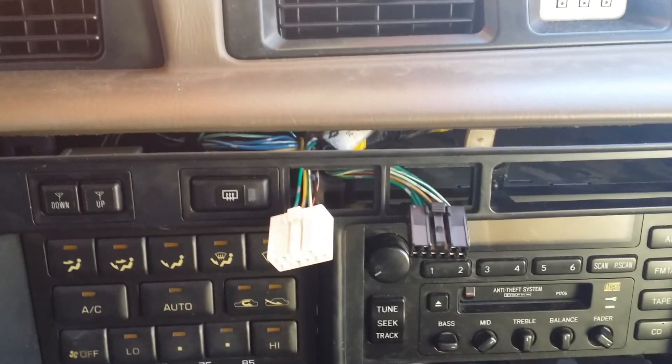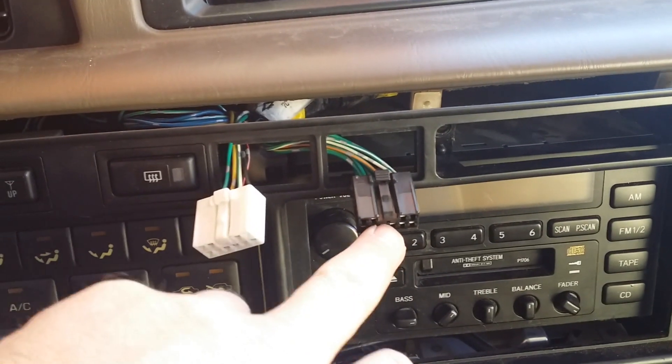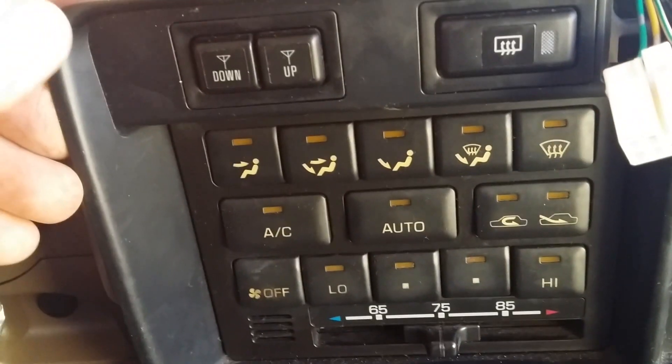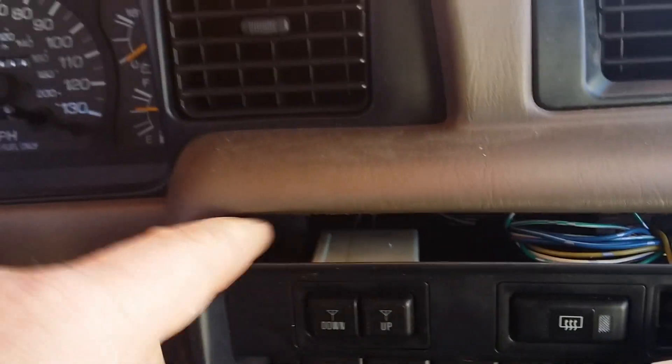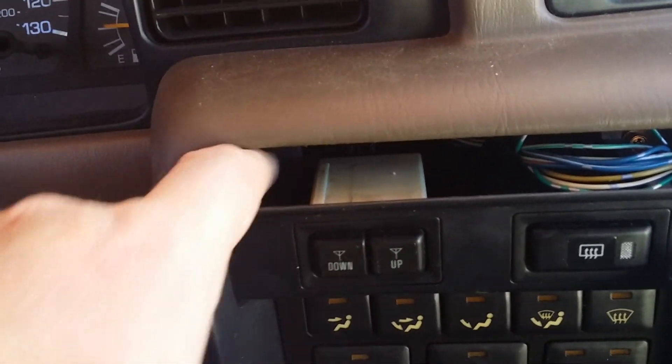I have the wires pulled out so that when my switch comes in I can just clip it in and snap it in. I'm going to put the dash together. One of the tricks is right in there there's a piece where this pin clips in — just push it in and it should snap right in.